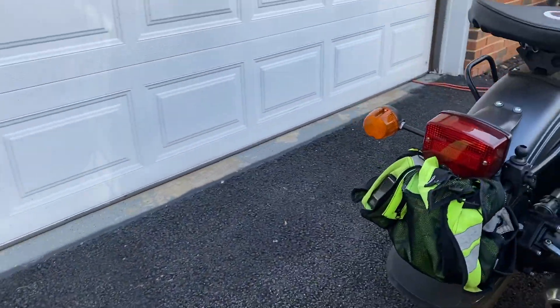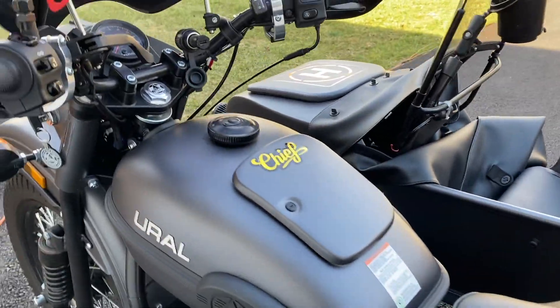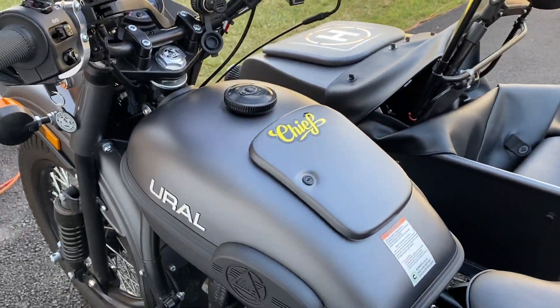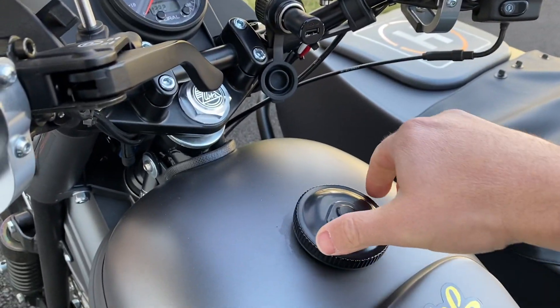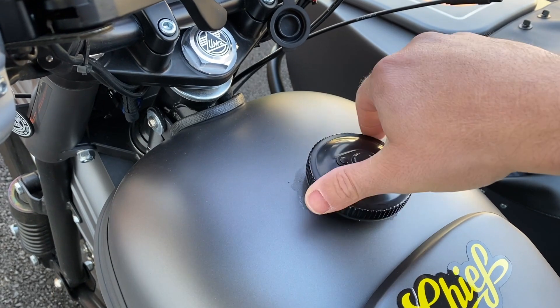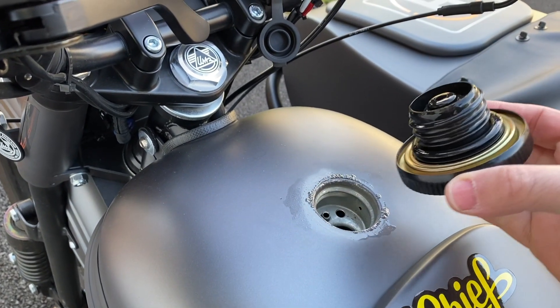With all that said, I have to say this URL is a true adventure bike and I like it — I actually love it. Last but not least, for all of you that own a URL, is this happening to you?